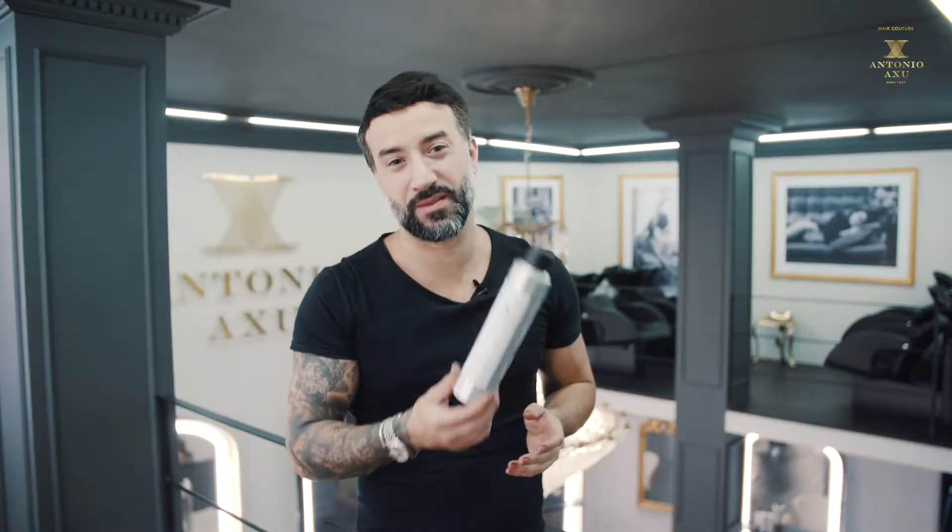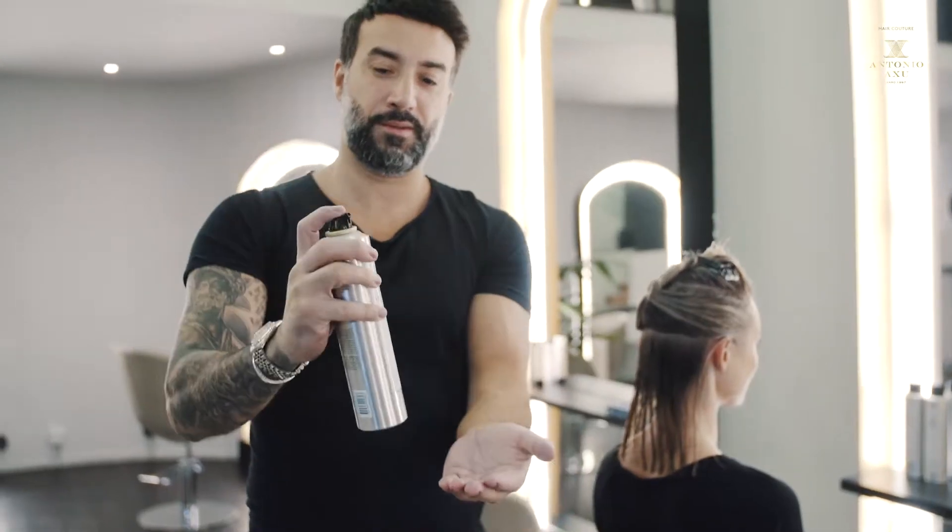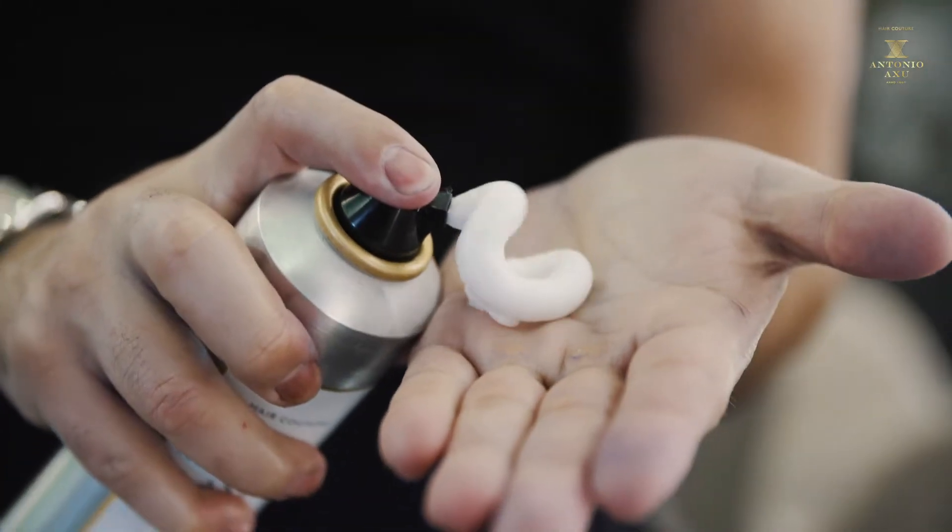Hi guys, let's talk about the weightless mousse. Mousse has always been a problem for many hair because it gets too sticky. This is my favorite one — it's very weightless, which means you can put a lot of mousse without feeling that sticky feeling second day.